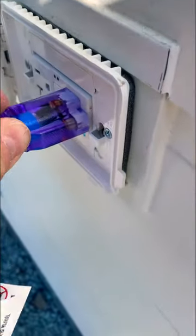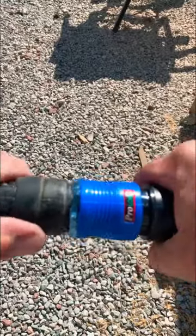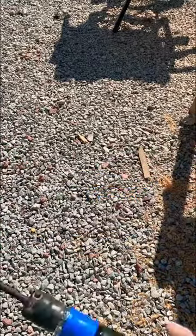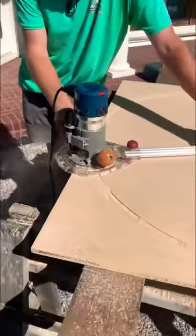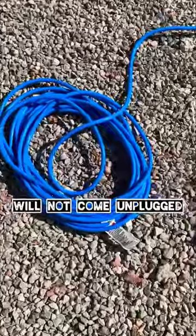Check it out. I ordered this badass extension cord last week and absolutely love it, and I had to show y'all. There's two reasons why you need this cord. One is this ProLock quick release cord end. Nothing is coming unplugged from this cord.